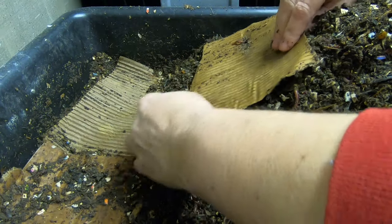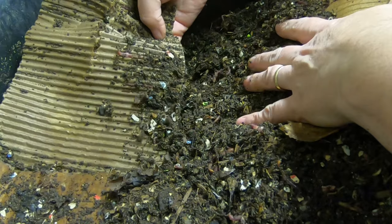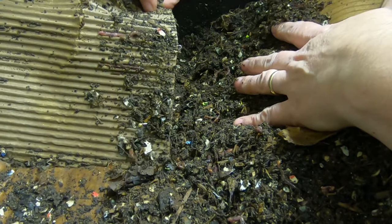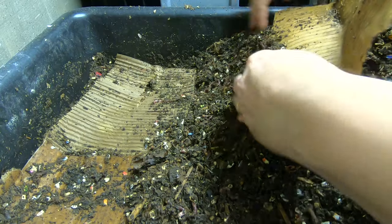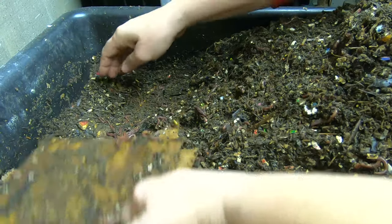Let's see what the next one looks like — it looks like the same thing. It's kind of hard to move this without tearing it, but they're lined up in their layers, just like I thought they would be.